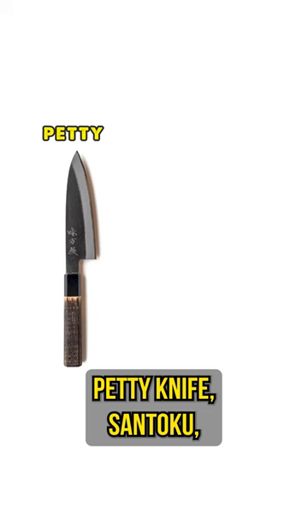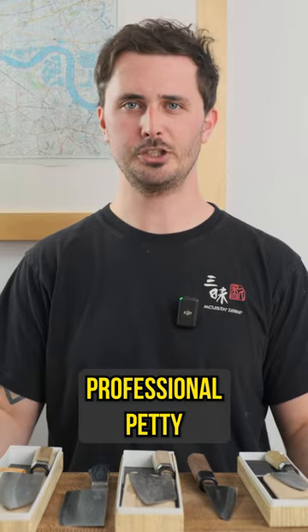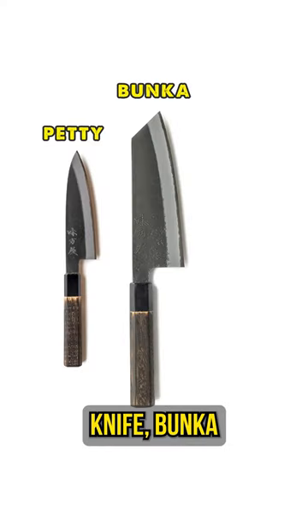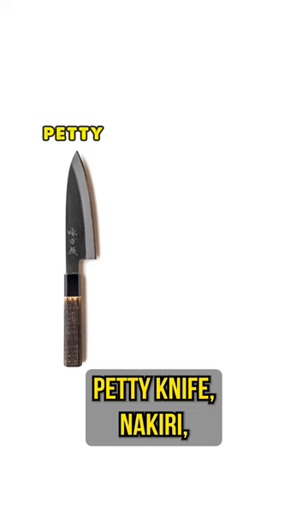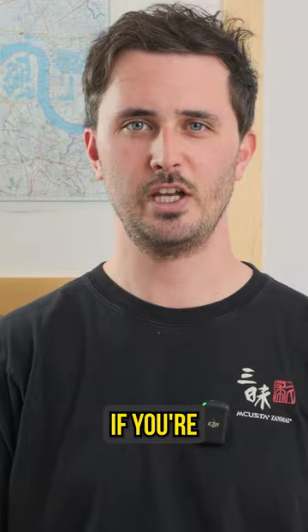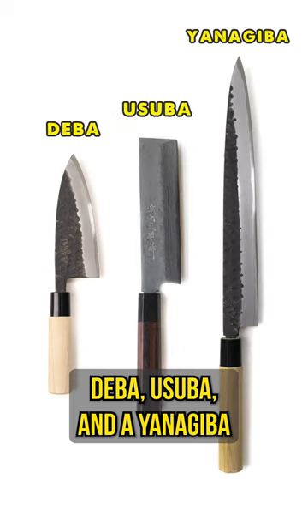For example, maybe you're a home cook: petty knife, santoku, 210 millimeter gyuto. If you're a professional: petty knife, bunka, 240 millimeter gyuto. If you're a vegetarian or vegan: petty knife, nakiri, and kiritsuke. If you're cooking a lot of traditional Japanese food: deba, usuba, yanagiba.